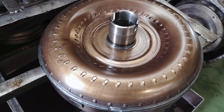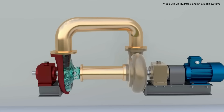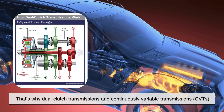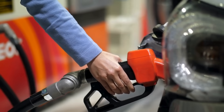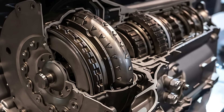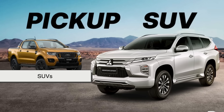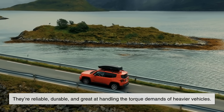Still, torque converters aren't perfect. Because they rely on fluid dynamics, there's always some inefficiency compared to a manual clutch. That's why dual-clutch transmissions and continuously variable transmissions have gained popularity, especially in performance and fuel-efficient vehicles. However, torque converters still dominate in most traditional automatic transmissions, particularly in mainstream cars, trucks, and SUVs. They're reliable, durable, and great at handling the torque demands of heavier vehicles.